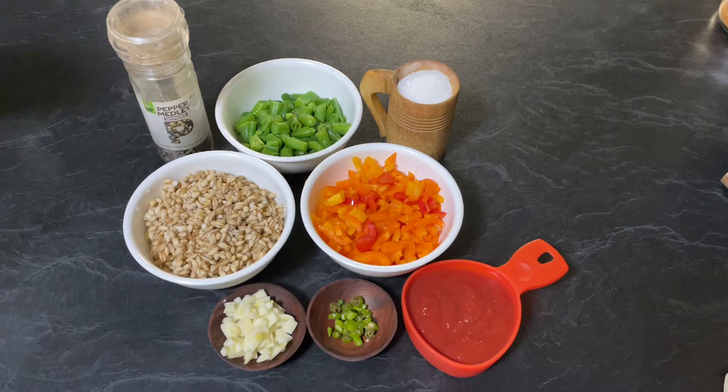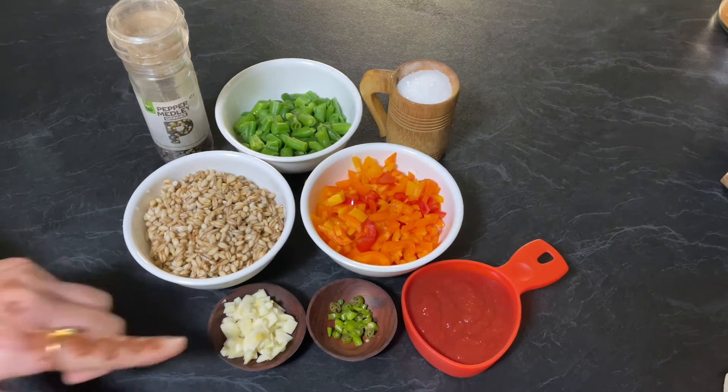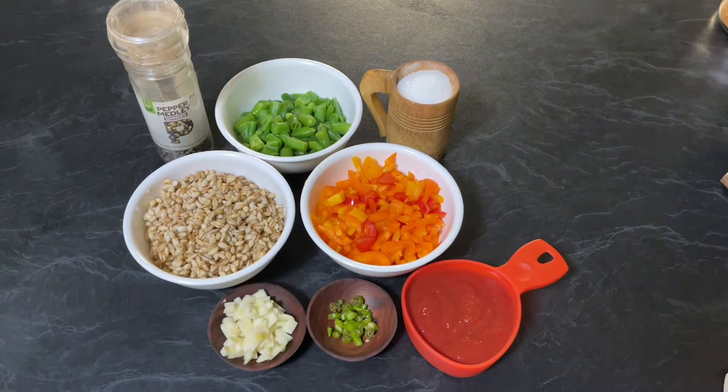Half cup of chopped green beans, around one cup of finely chopped red, yellow, and orange capsicum, three cloves of garlic finely chopped, one green chili finely chopped, half cup of fresh tomato puree, salt to taste, a little bit of black pepper and oil. So let's start our recipe.